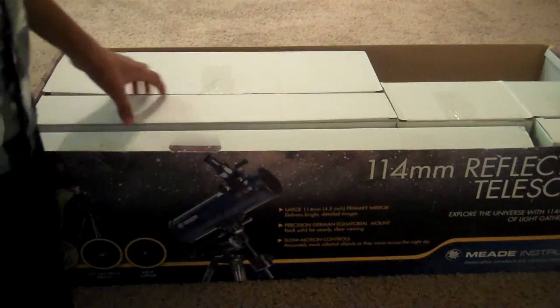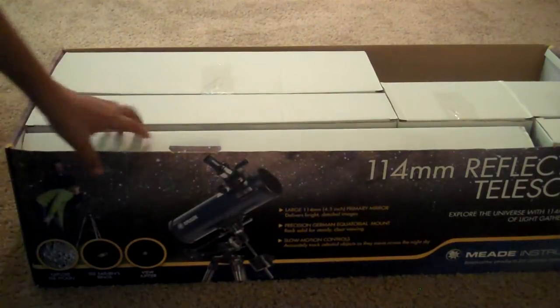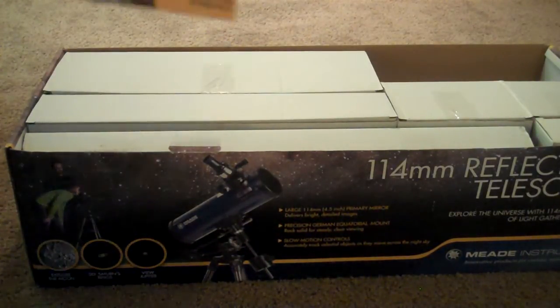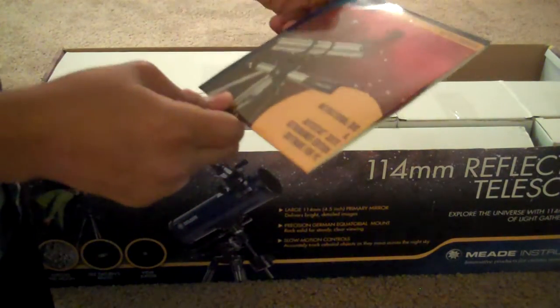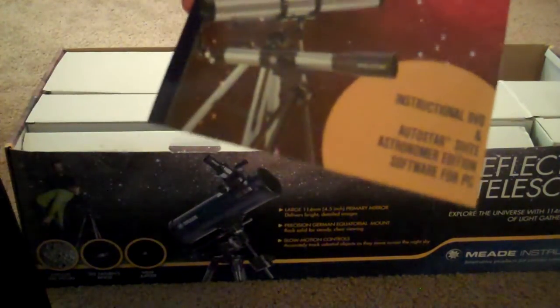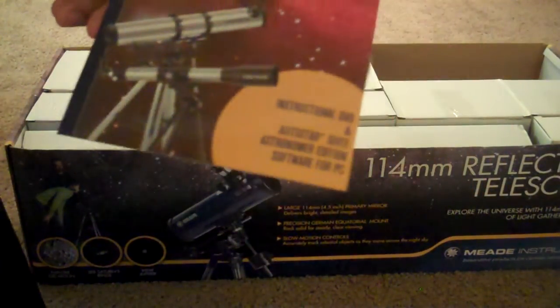It's called something like Starry Night or something, I'm not sure. Let me go get it once again. Something like this. It's not Starry Night, sorry. It has the Autostar Guide, Autostar Suite, and the Moon Atlas.